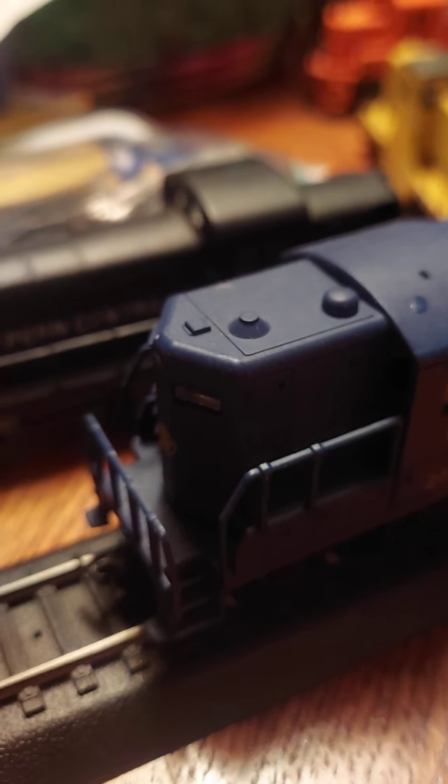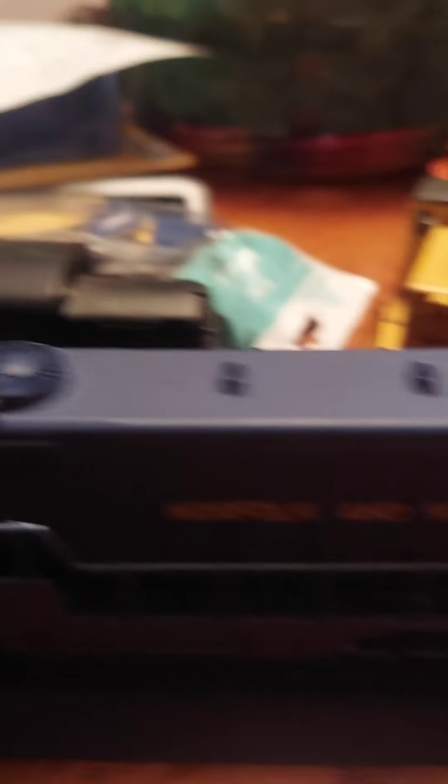Next up, we have another high-hood unit. This is my only Norfolk and Western, number 2557. I custom-glued the horn on because the horn and bell fell off, so I put the horn there. Got Norfolk and Western on the side. This is an SD7, so now we're moving into the SDs. I got it at the antique mall up in Tryon, South Carolina, for not a bad price.